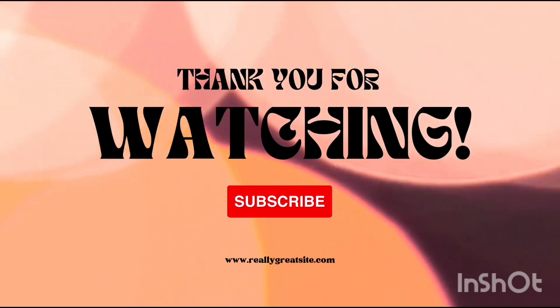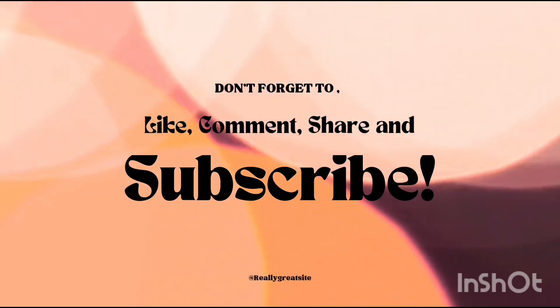I will do it very well. Thank you for watching, don't forget to subscribe to my channel.